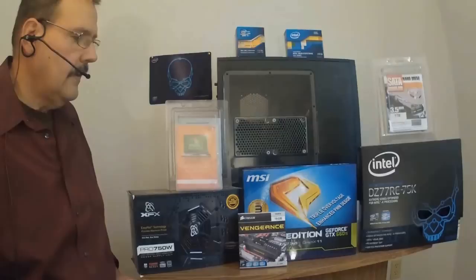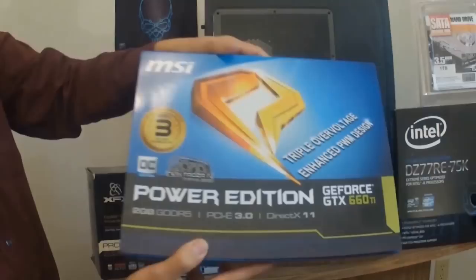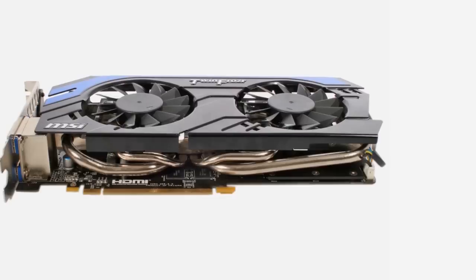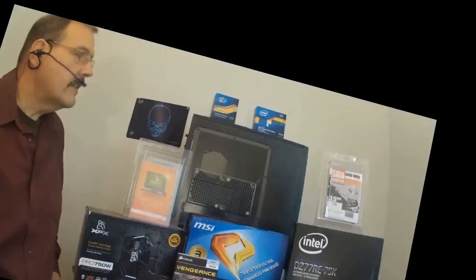The next thing we're going to install onto our motherboard will be our graphics card — a GeForce GTX 660 Ti. The 660 Ti is the newest member of NVIDIA's GeForce family. It's SLI ready, which means you could add a second graphics card if needed. The large dual-fan twin-frozr cooler keeps the GPU from overheating. Plus, when it starts up, the fans run in reverse for 30 seconds to blow out the dust.